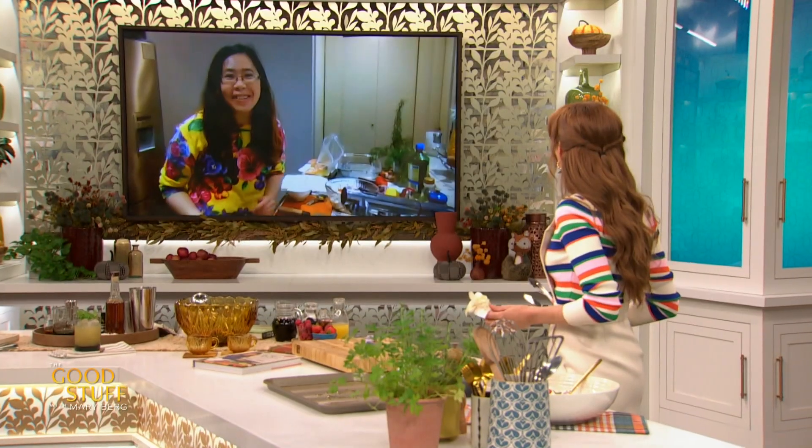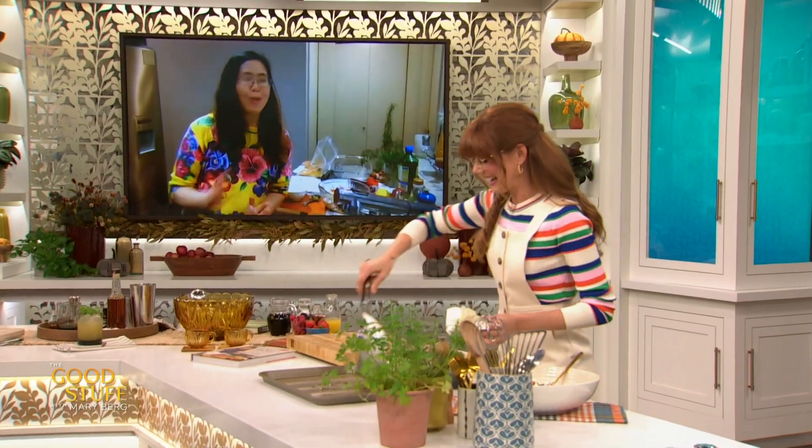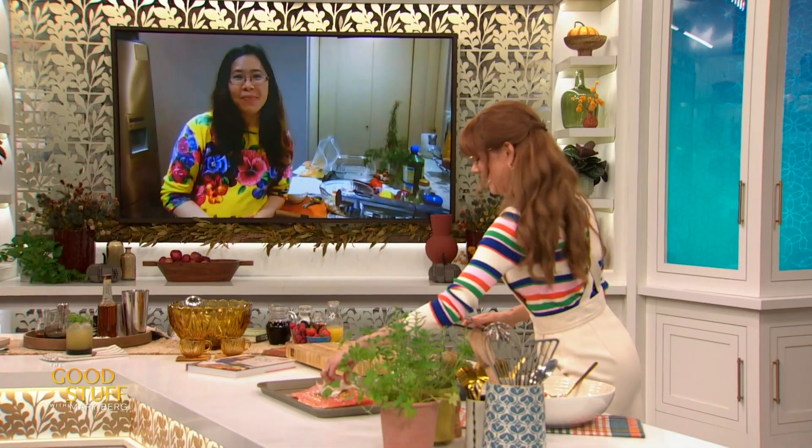Hi Mary, it's been great to be cooking with you this morning. You look beautiful in that shirt — I love it! Thanks, it's a bit of sunshine on a dreary day. Whereabouts are you located, Michelle? In Vancouver, it's a bit rainy. Classic Vancouver! Amazing, what's your question? I've been doing a lot of cooking during the pandemic, and every time I cook salmon, I notice a lot of white stuff coming out onto the surface. Is there a way to prevent that?